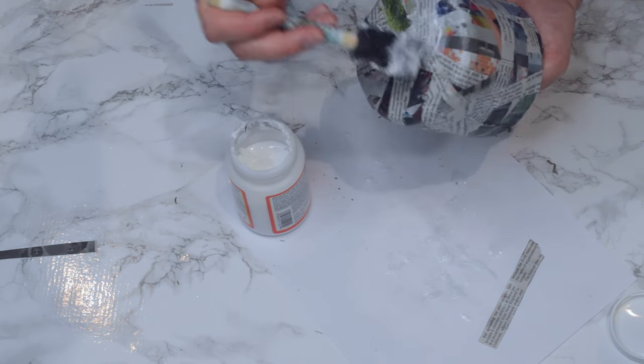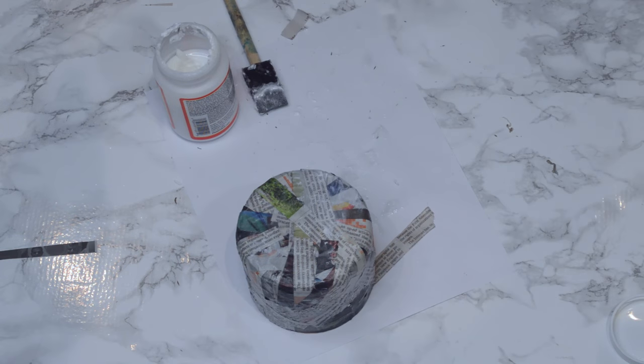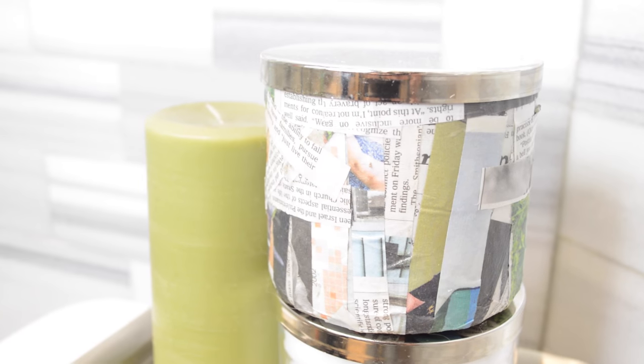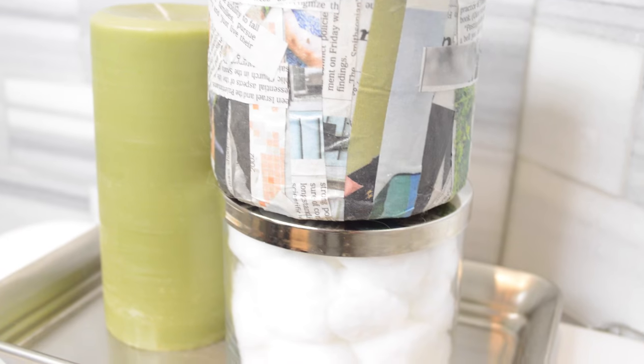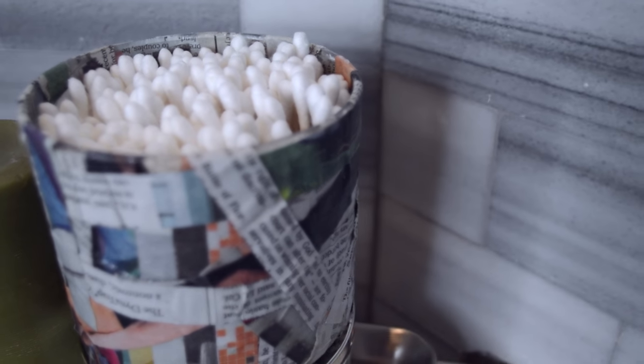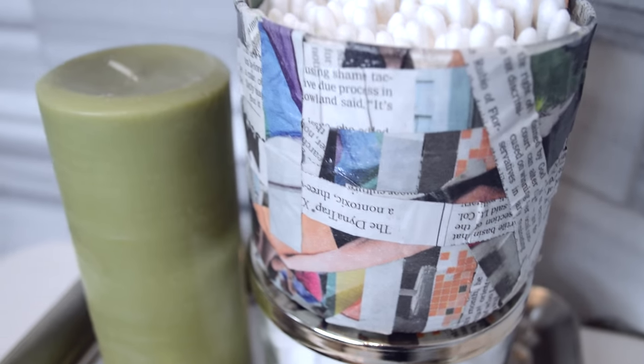When you get towards the end and have a couple of smaller spots, look from the inside out to make sure all of those are covered. Here's the final product. The cool thing about Mod Podge is after it completely dries it gets a glossy, hard effect — perfect for storing things you may want to keep out of sight.